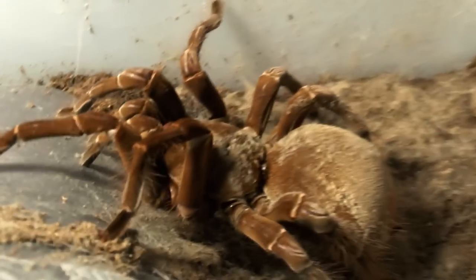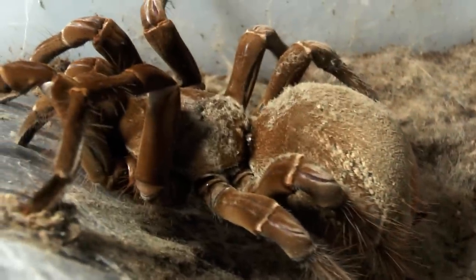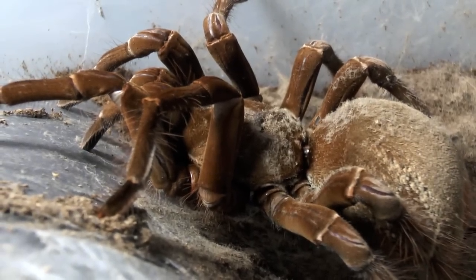Quick view of my Theraphosa stirmi — you can see her in the back. This one was not interested in eating, as well as one of my larger females. I'm guessing they're going into pre-molt. As you can see, there are a lot of articulating hairs on the abdomen and on her body. Can't wait for her to molt, because this is a really huge one.